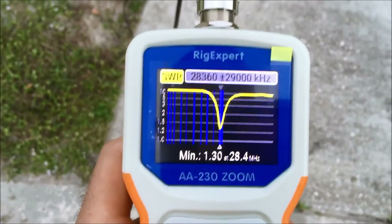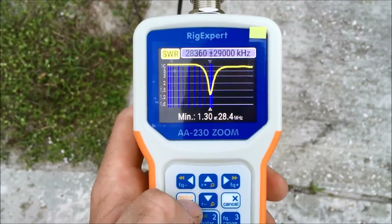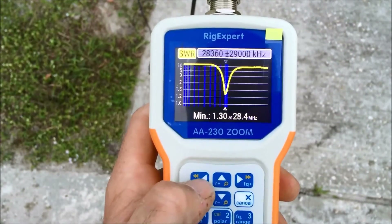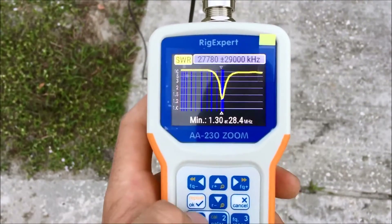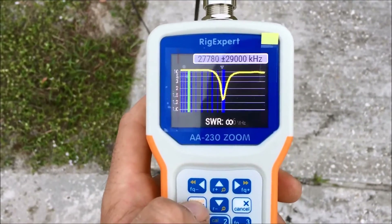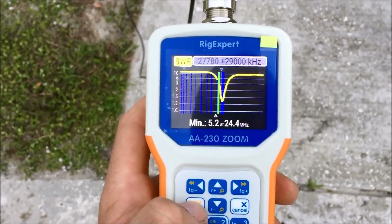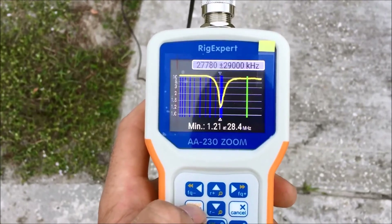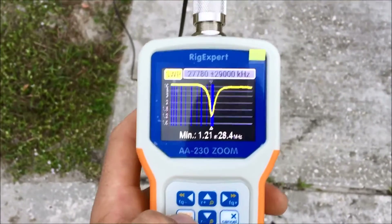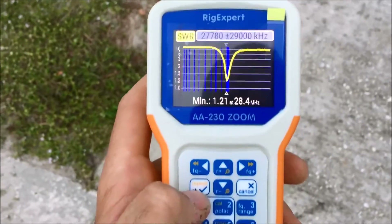Alright, we'll run a sweep here on the analyzer from 27.780 to 29 MHz and see what the lowest SWR is. The result is 1.21 at 28.4 MHz — that's as best as it's going to get with a homemade antenna.